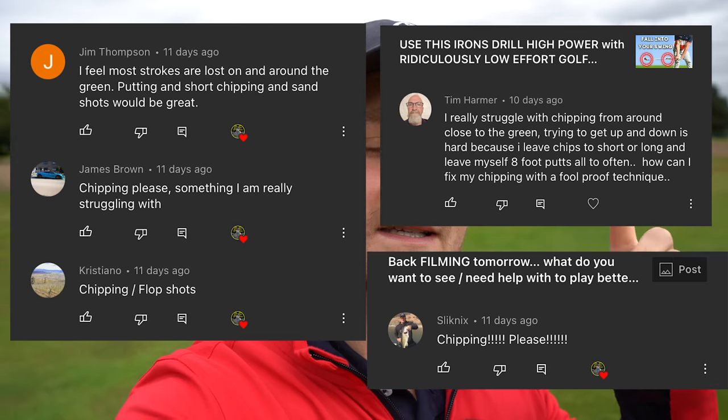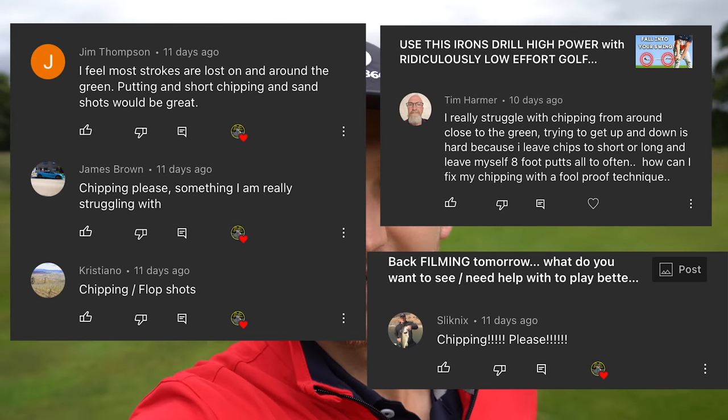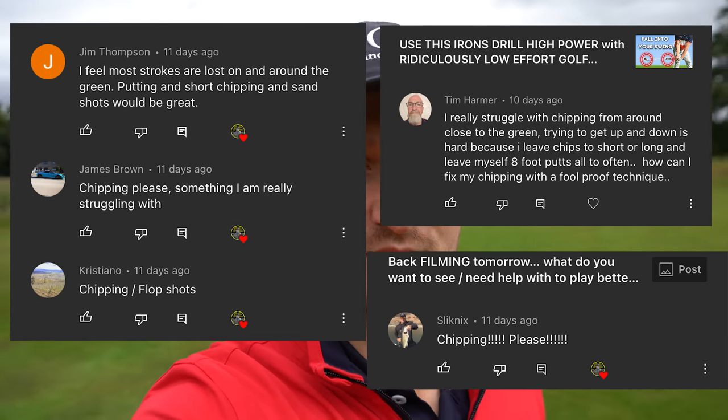Welcome to a brand new video, I'm Alex, a PGA golf professional. This channel is powered by you the viewer, and I've been seeing all these questions about chipping. Alex, please help me — well, here it is.